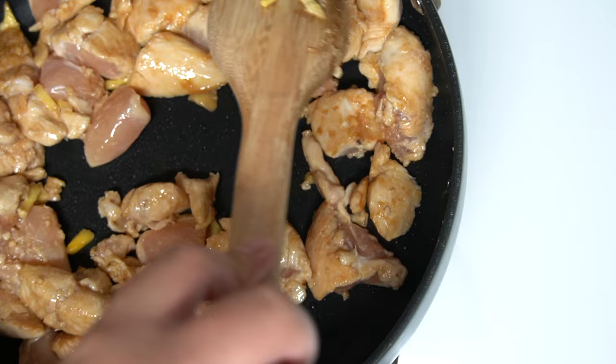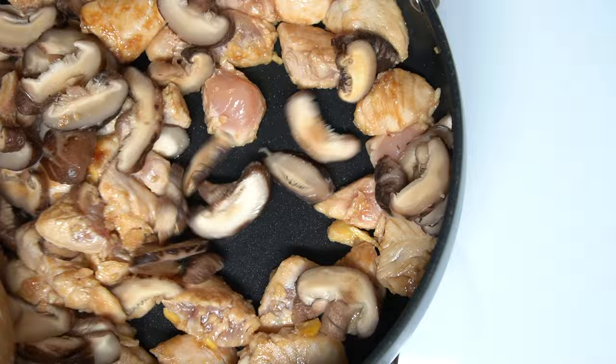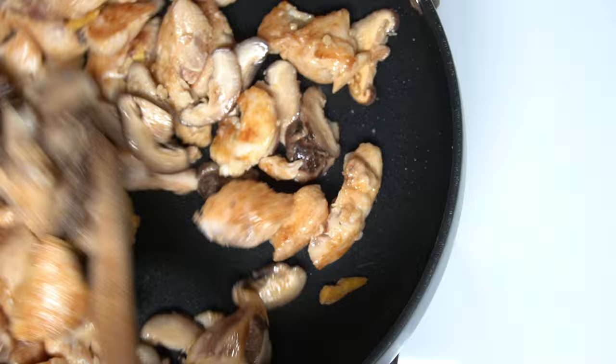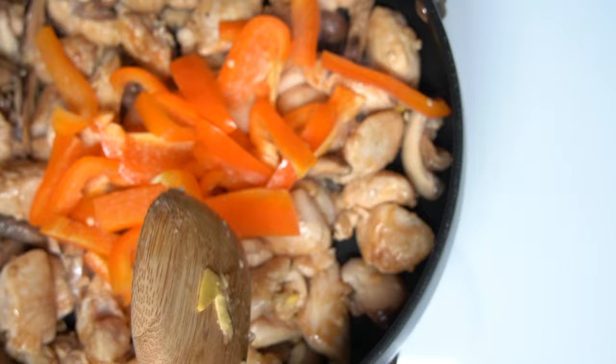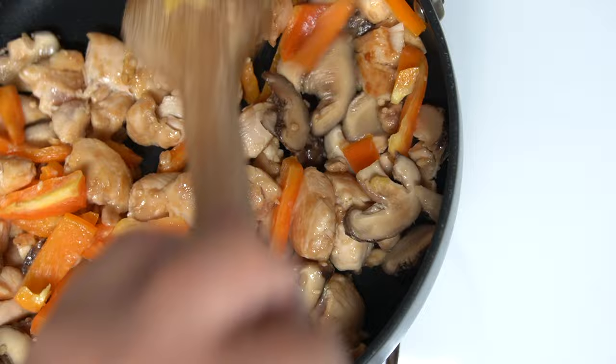Now we'll add the sliced shiitake mushrooms, the bell peppers, and lastly we'll add the zucchini.